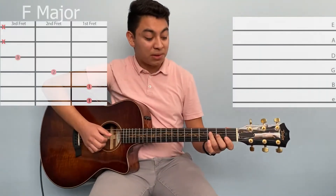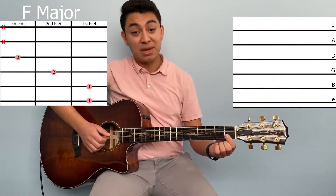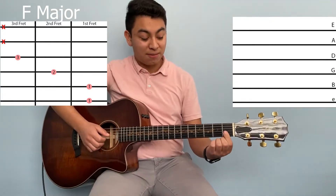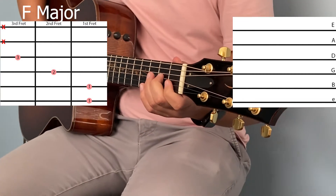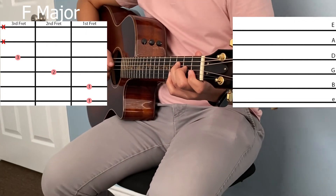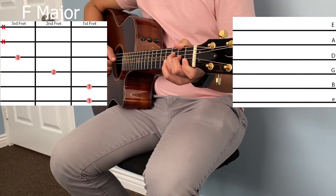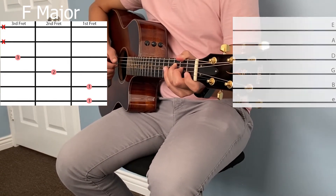Next we have F. For this chord, bar the first fret of the B and high E string by flattening out your finger to make sure you hit both strings. Then put your second finger on the second fret of the G string and your third finger on the third fret of the D string. Make sure you don't hit the A or low E string, and it sounds like this.